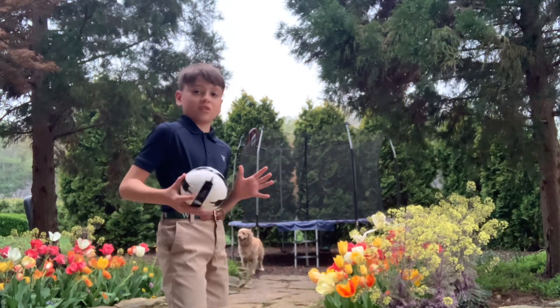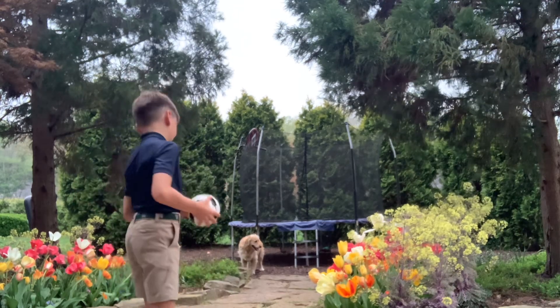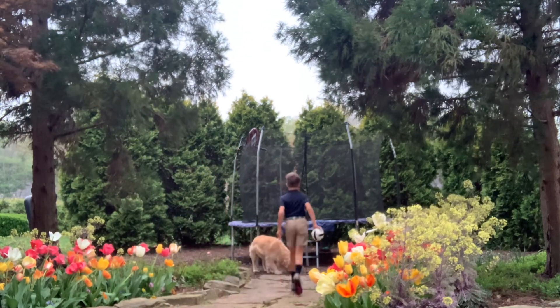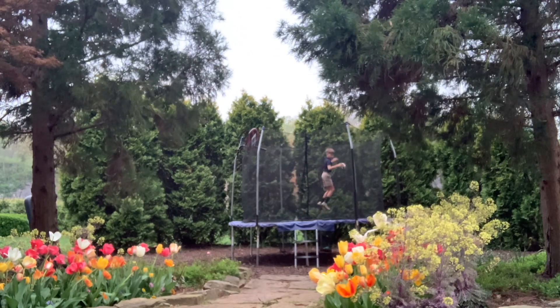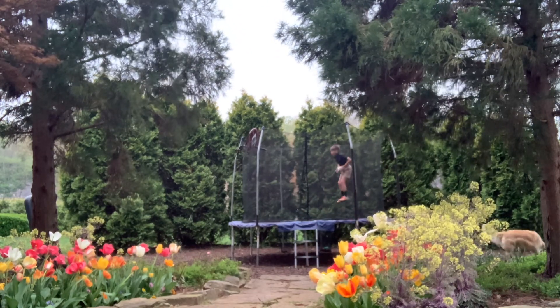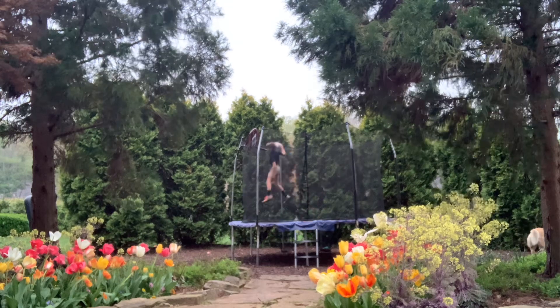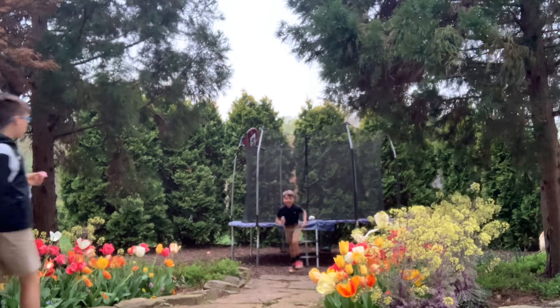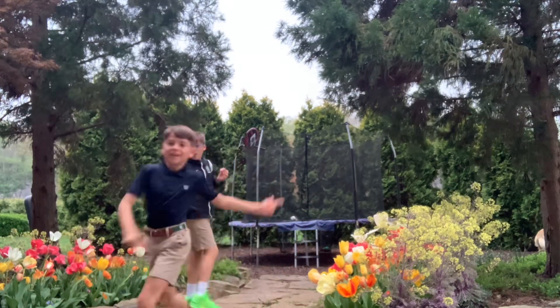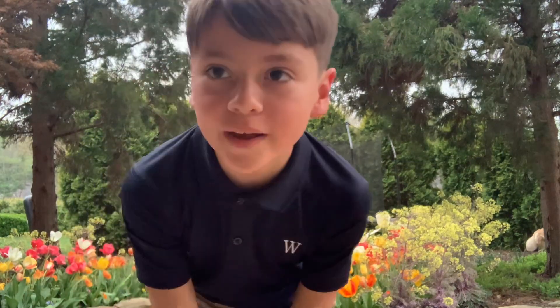Before the tornado comes, let's just get the shot done. Hey guys, that is how you do the behind the legs dunk — that's how you do it.